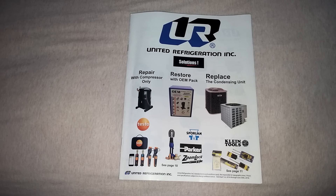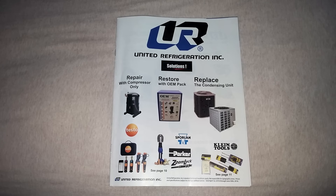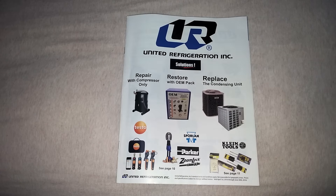Alright guys, how's it going? As you can see here, I got a new United sales catalog and I wanted to get your thoughts and opinion about something I thought was interesting to see printed in black and white in the supplier's catalog. I want you guys to see it — you'll know all about it — but I just want to get your thoughts about it.